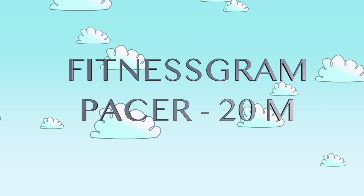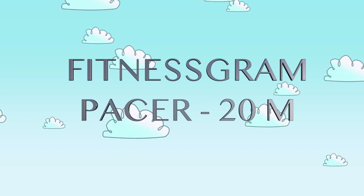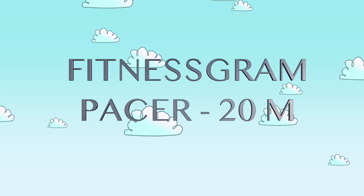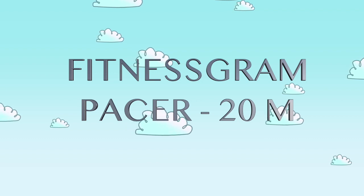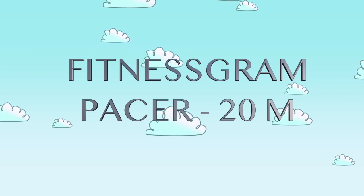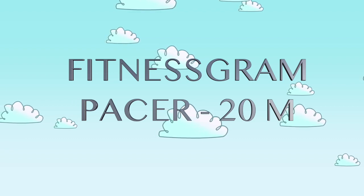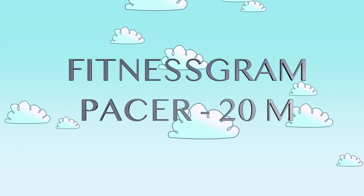95. 96. 97. 98. 99. 100. 101. 102. 103. 104.